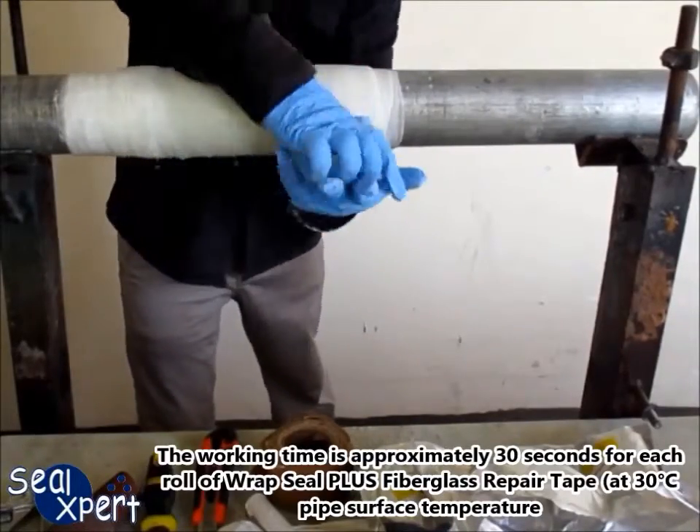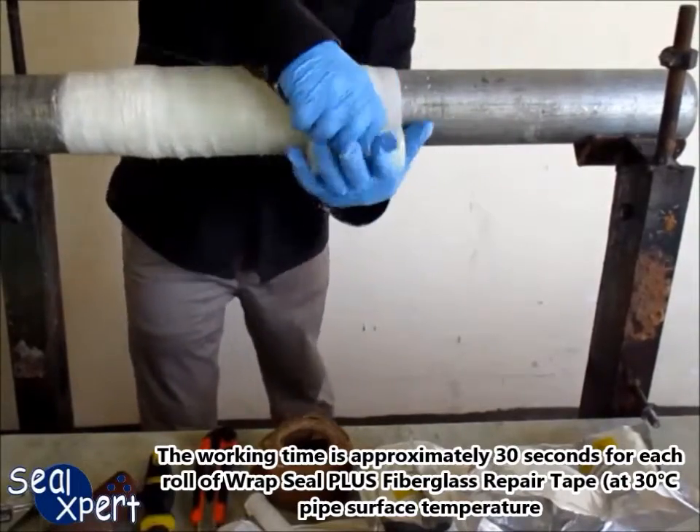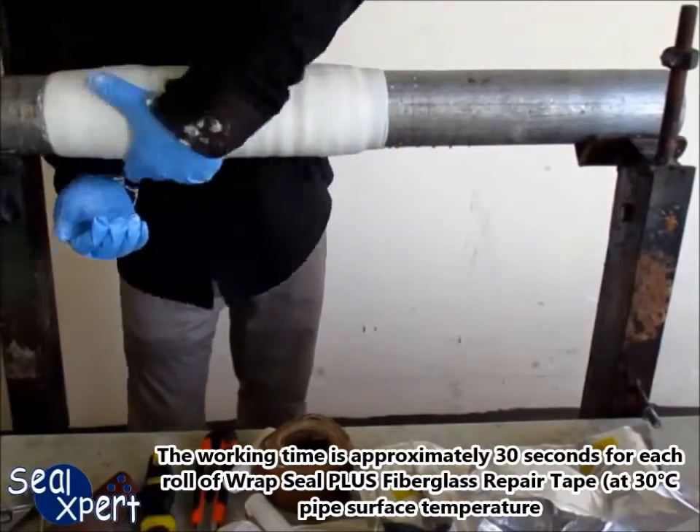The working time is approximately 30 seconds for each roll of RepSeal Plus fiberglass repair tape at 30 degrees pipe surface temperature.